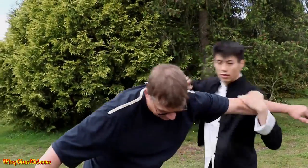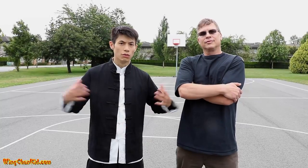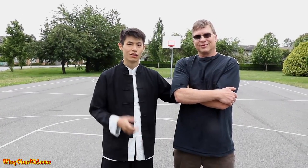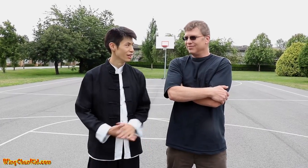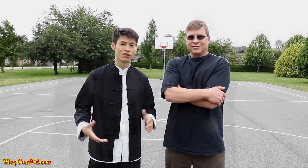Hey, we're gonna show you the third technique. What's up, Wing Chun and martial arts fans? Wing Chun Kid here. I've got my good friend Larry Glavosky here today — he's an army veteran with eight years of experience in bouncing.